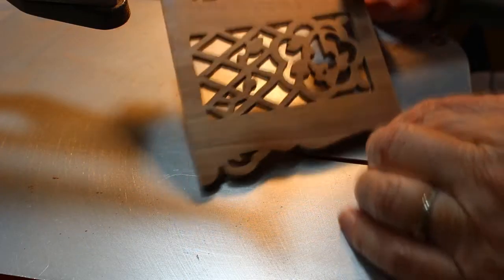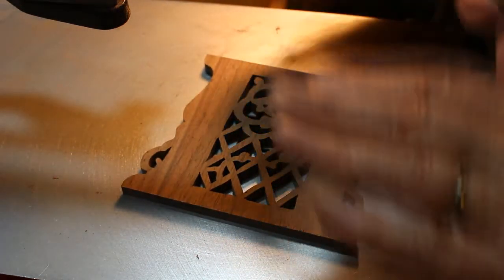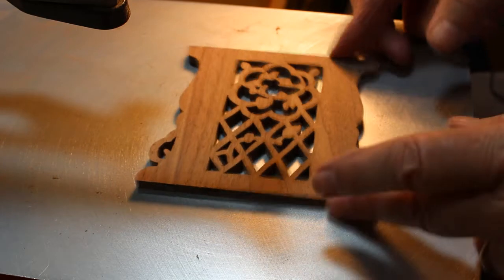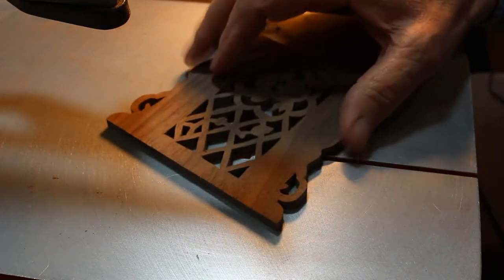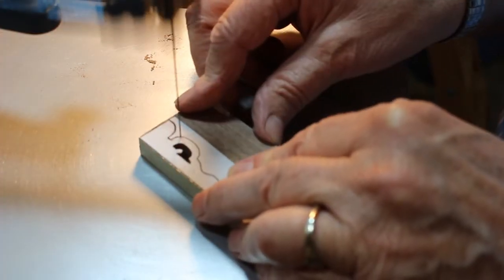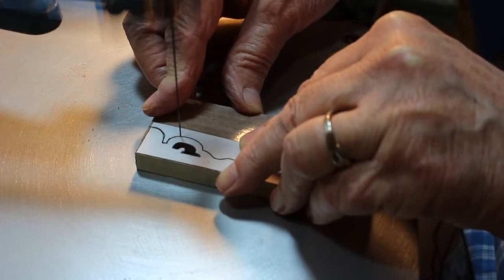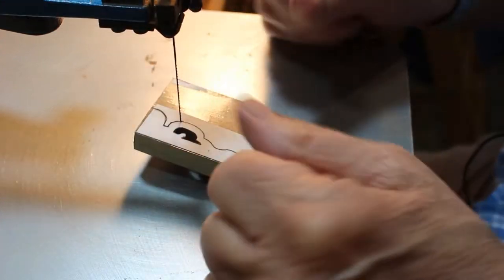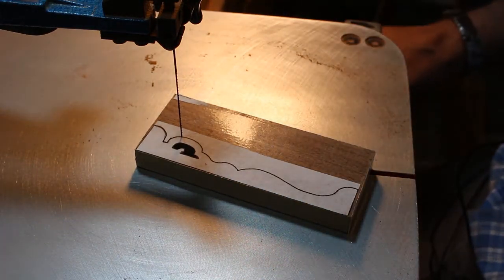Getting ready to scroll the lower front panel — these are all inside cuts. I just finished cutting the two lower side panels. I cut two of them, stack cut, and they of course look the same. So that part's done. Now I can move on to my next piece. I'm just stack cutting a couple trim pieces that go on the bottom part of the clock.